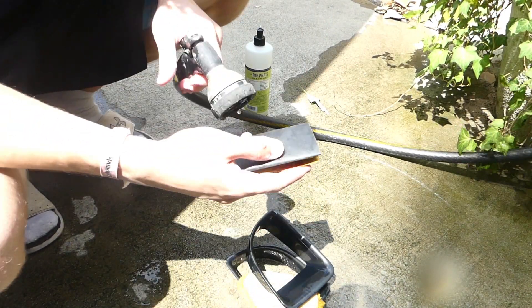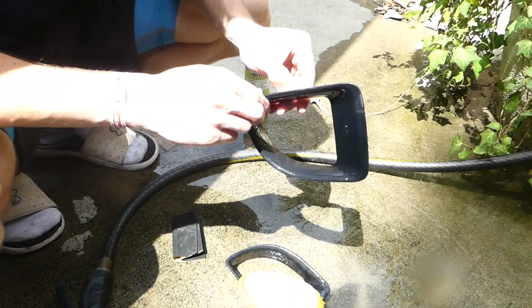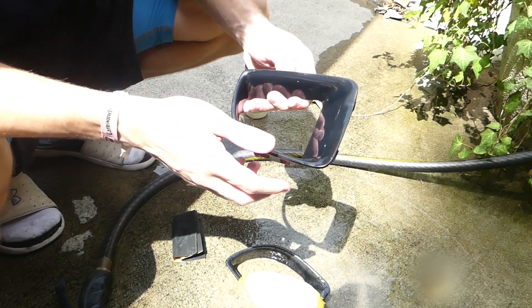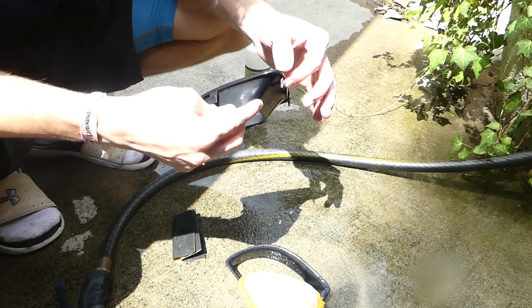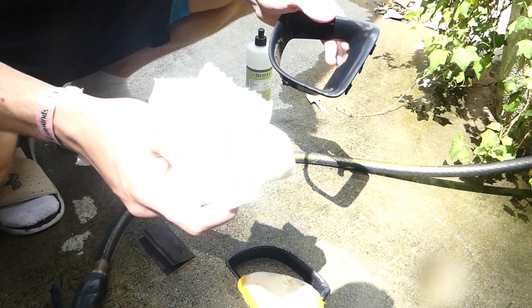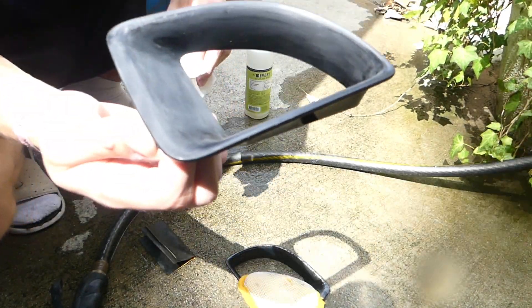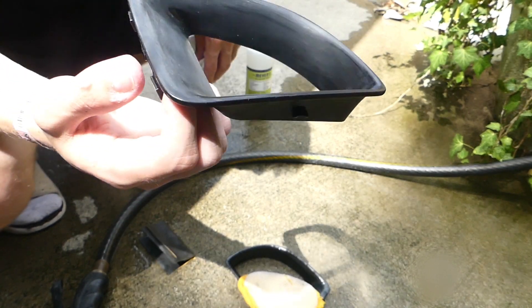Now I have my sandpaper and I'm going to go ahead and wet it. After sanding, it looks brand spanking new. It will have some scratches but the paint will cover them, so don't worry. It feels and looks a lot better — that's the whole goal of this preparation. Make sure you dry everything off with a rag or microfiber towel. It looks really refreshed. The scratches from the sandpaper are perfectly fine — they get covered up when it's all done.